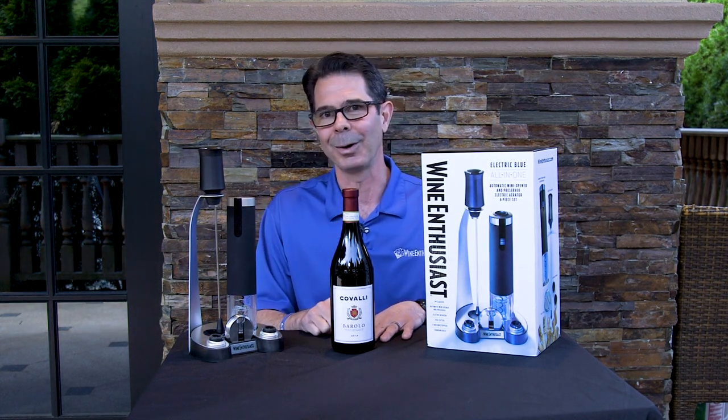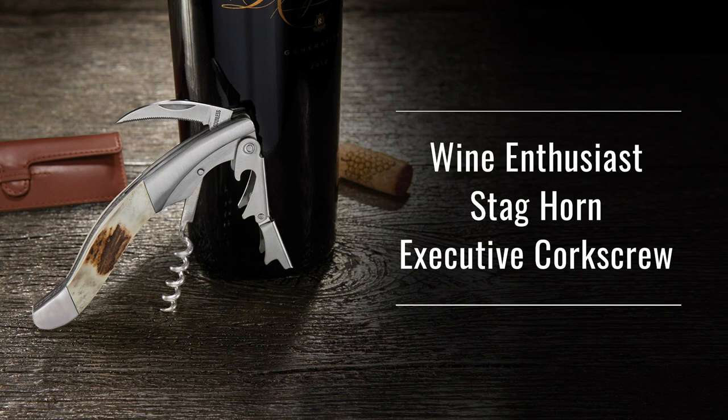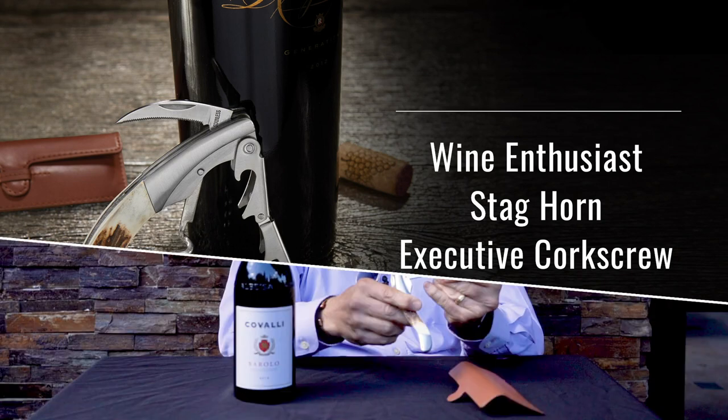Today I'm joined by our Wine Director of Wine Express, none other than Josh Farrell. Thanks Marshall, great to be here. For our Corkscrew Showdown, I've got the Wine Enthusiast Staghorn Executive Waiter Style Corkscrew. With this baby, I don't think Marshall has a chance.